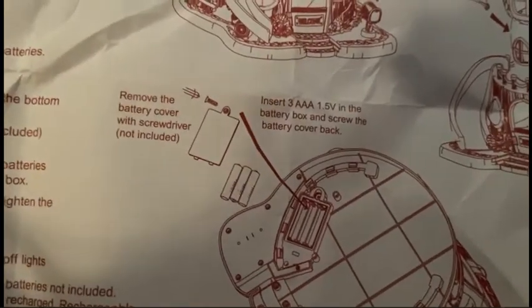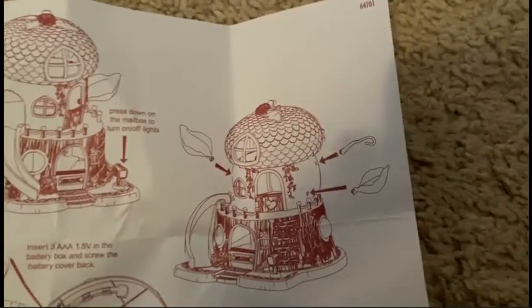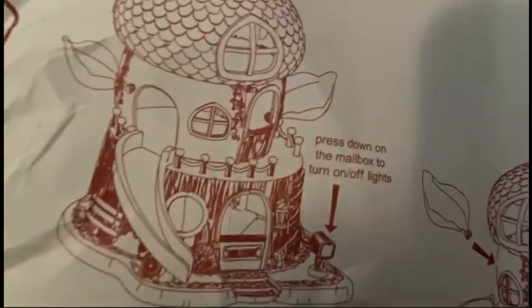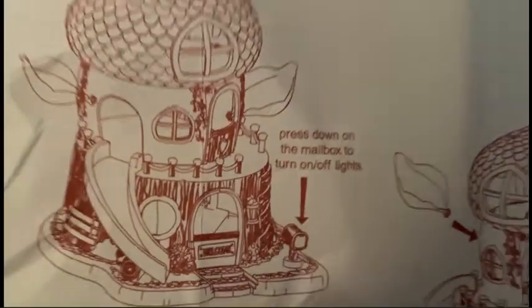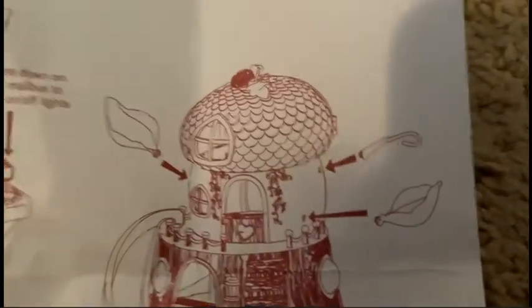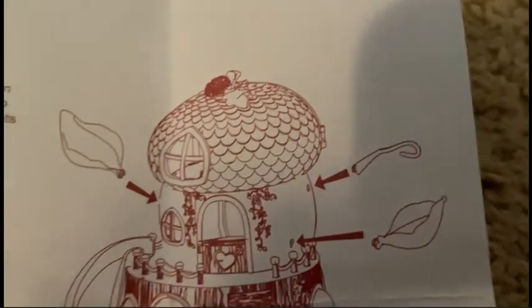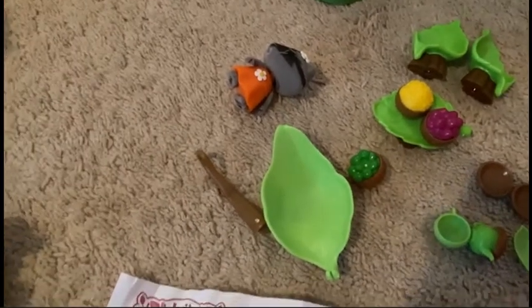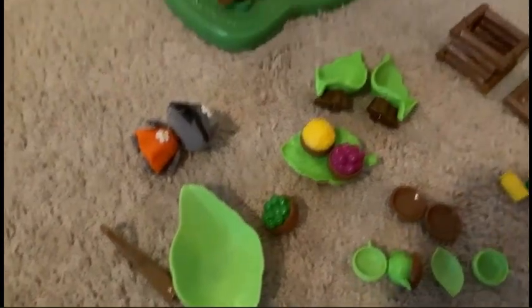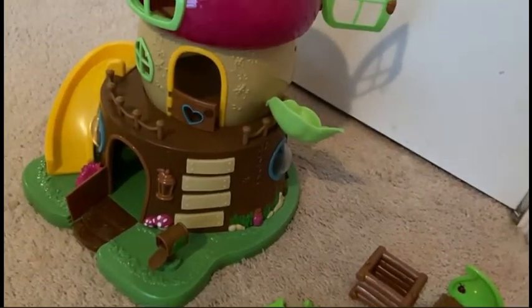There's also instructions for how to put in batteries. And then there's also the batteries that apparently turn the mailbox on and off. I don't really know what that means. And then there's also leaves and a stick that you put in the side of the house. As you can see, I already put one of them in the side of the house, but it's very, very hard — the other two I haven't put in yet. So I'm going to have to ask my dad for help with that. If not, it doesn't really matter. But that's what's inside the acorn house.